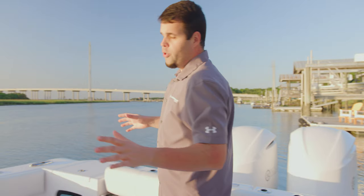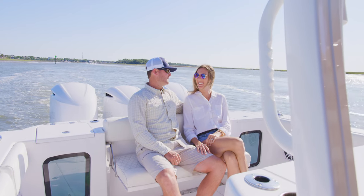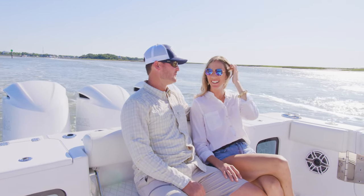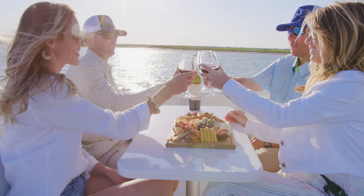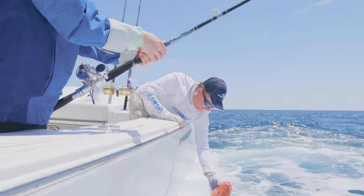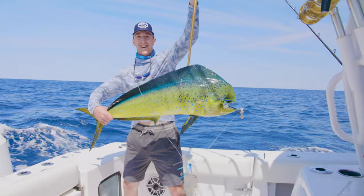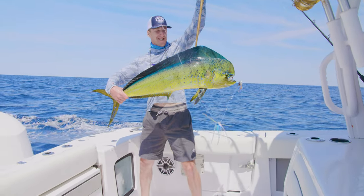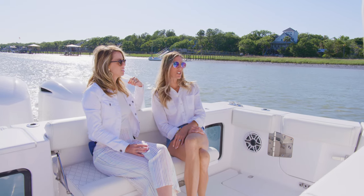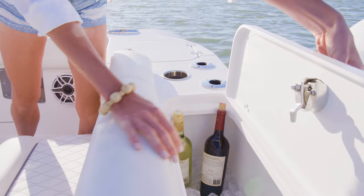The rear deck area on the Open 352 is well thought out with amenities for both fishing and entertainment. Starting at the transom, two 30 gallon pressurized aquarium insulated live wells which include a sea chest pump box as standard. At the center, a wide flip-up seat with backrest that can accommodate up to three. Behind that seat, a wide 88 quart cooler box perfect for drinks and tall enough to accommodate wine bottles.